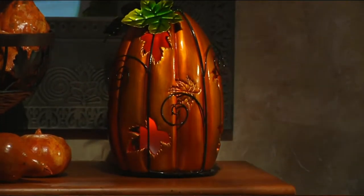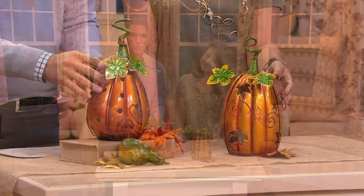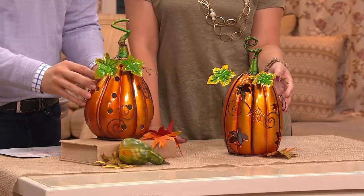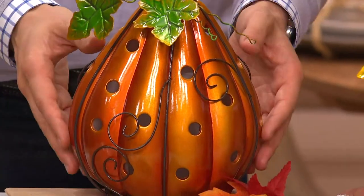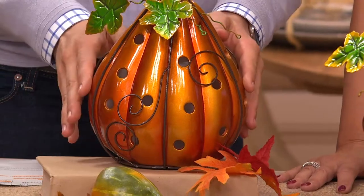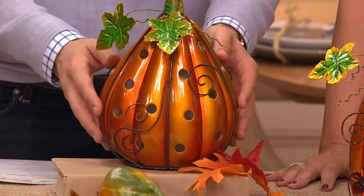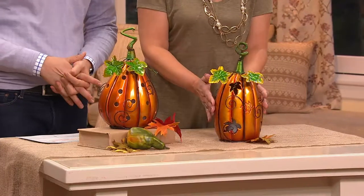It's item H193011. You can either choose the leaves design, which you're seeing on your screen — it has a different shape to the pumpkin — or the circle design, which is kind of a polka dot design, and this one also has a little bit of a different shape to it as well. He's a little tubbier. This one ate a little bit more than this one. It's item H193011.